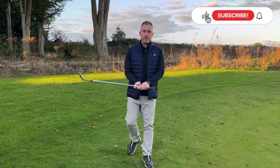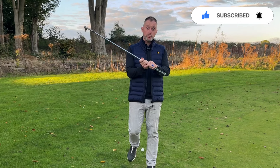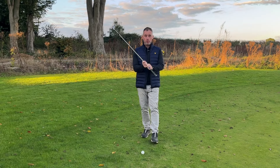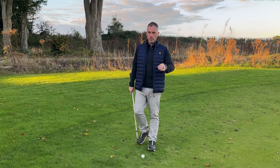The first thing you're going to do when you're chipping around the greens is you're going to grip down on the club. The reason you're going to grip down on the club is because it gives you more control. We don't need power around the green — we need control.